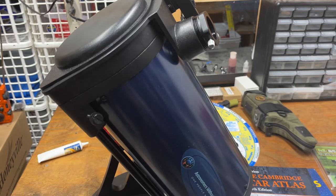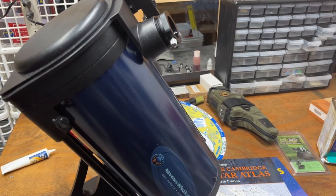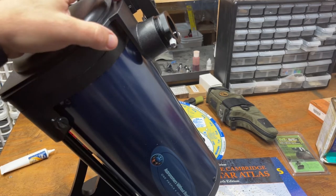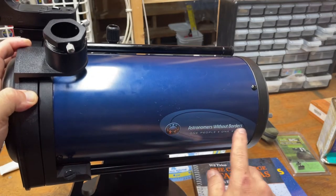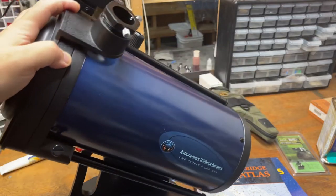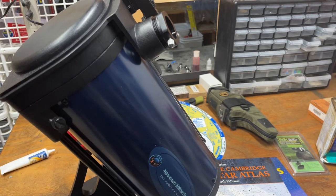Welcome to Guns, Knives, and Tools. This is their telescope right here. You gotta have a telescope every now and then. Anyway, here we go — this is the five-inch Astronomers Without Borders telescope. It's a five-inch Dobsonian, which basically means...